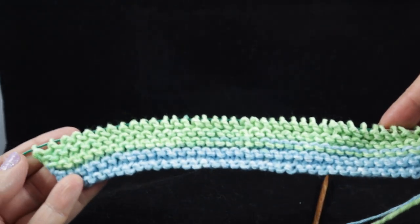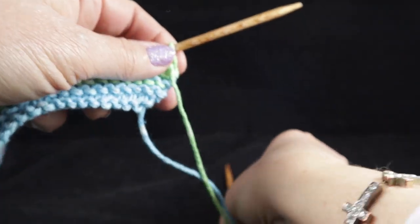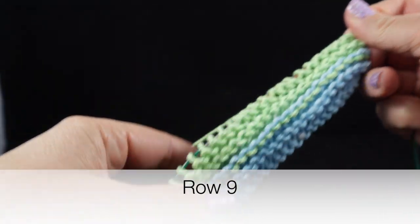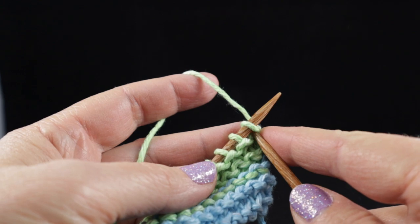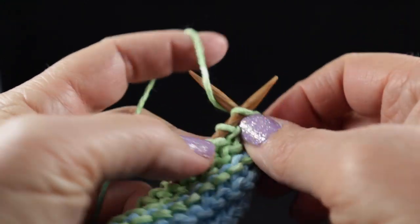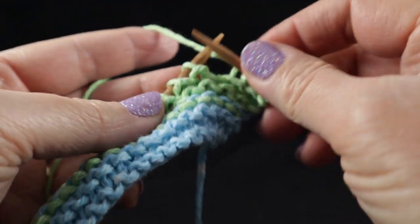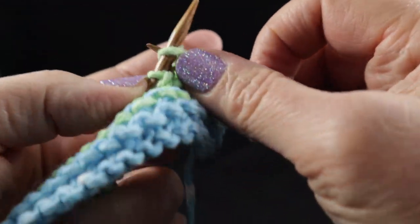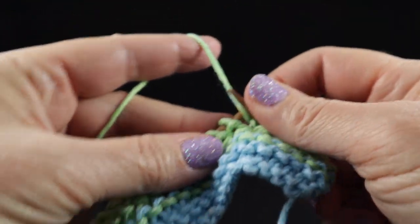After working eight rows of the knit stitch, your piece should look something like this. Now we're going to work row nine, which is going to begin the cabling pattern. We're going to start by knitting the first six stitches: one, two, three, four, five, and six.